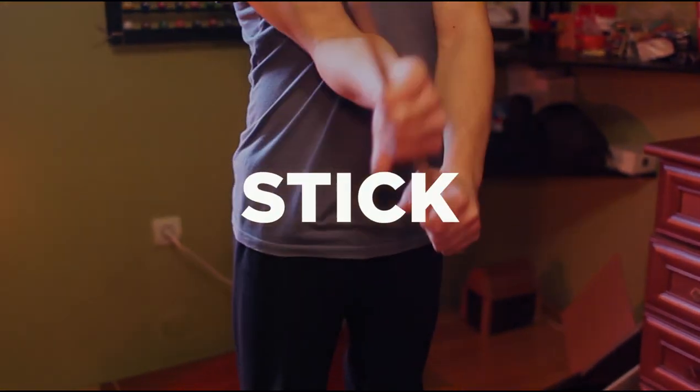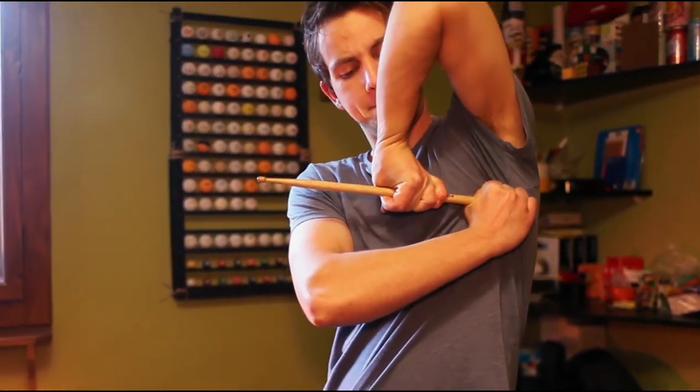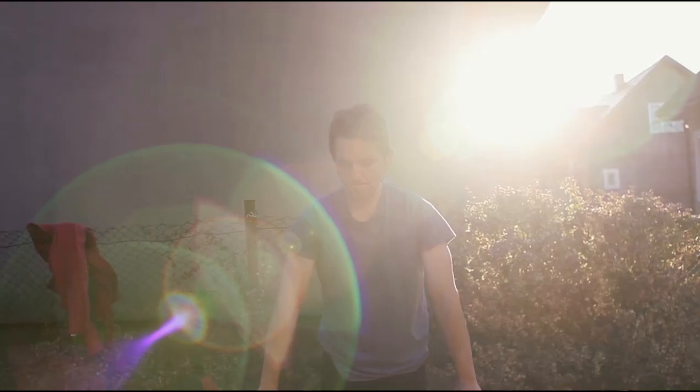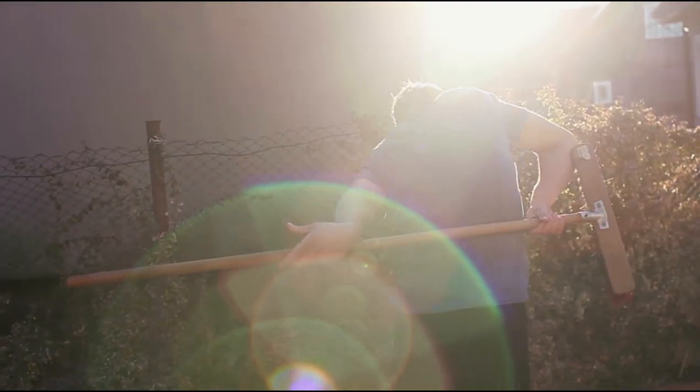Stick. If you want to constantly improve your skill on the horizontal bar, you need to constantly stretch your hands. Any stick will help you warm up your muscles, stretch your arms in different directions, and strengthen grip strength in various positions.